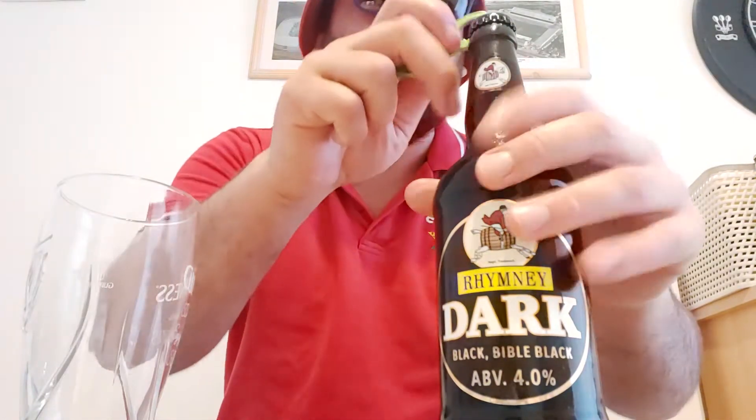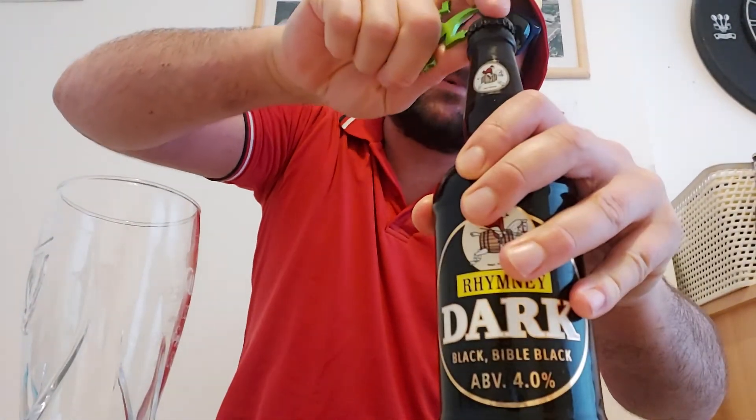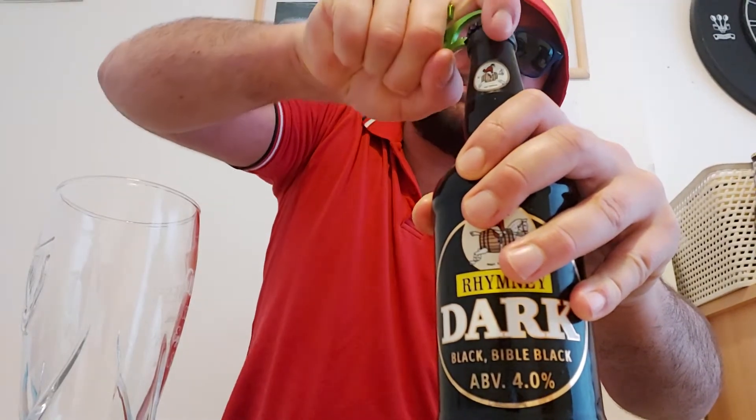Rumney Dark, four percent ABV, in a 500ml bottle. He definitely didn't sanitize that bottle when he gave it to me the other day because it's so sticky. Never used that bottle opener before and I don't think I'll ever use it again — totally struggled to get the cap off. I can smell the aroma now as I'm pouring that into the glass. We've got dark chocolates on the neck of the bottle.